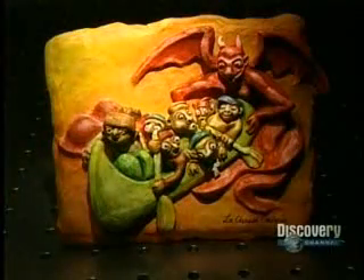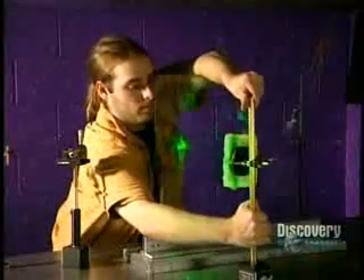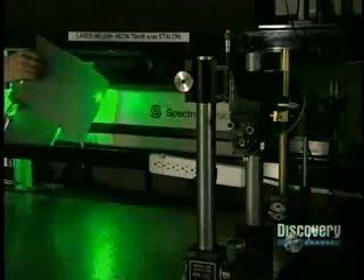The team will create a hologram from a sculpture made of modeling clay. The sculpture is positioned on a support with a magnetic base that adheres to the metallic table. Then they place the glass in front of the object. The table has to be perfectly stable, so it's made of a 2.4-ton block of steel which rests on 18 air tubes. The table and laser are thus well insulated from all vibrations.